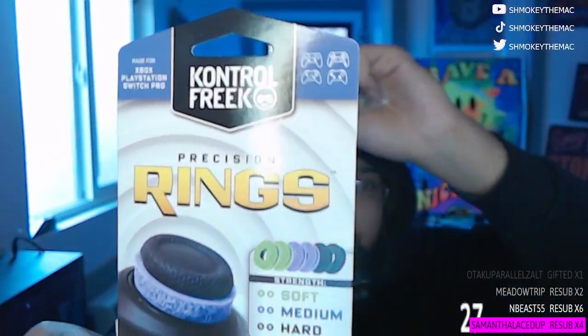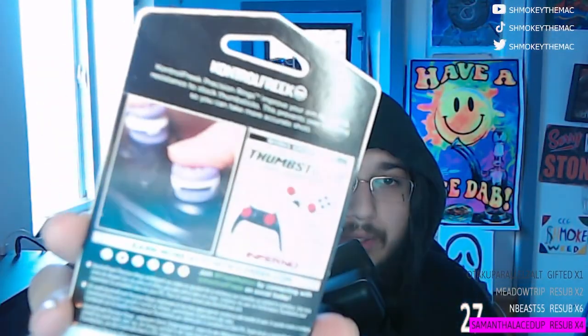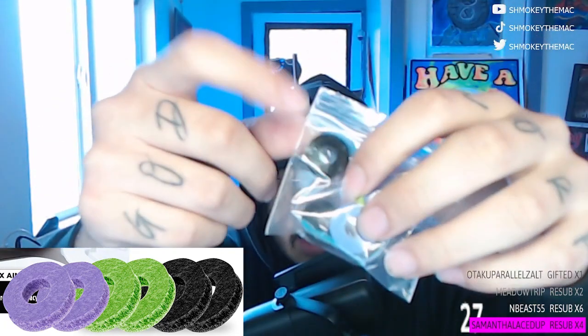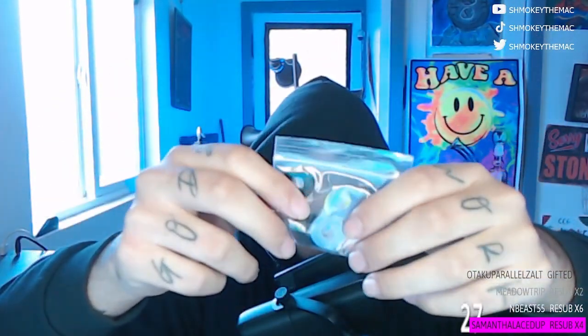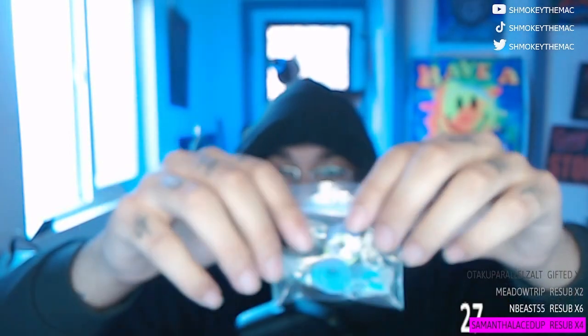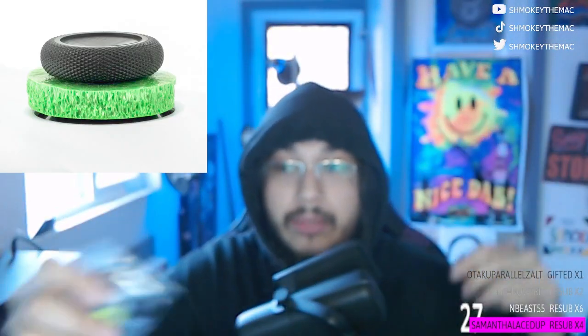I highly recommend you guys get the variety pack. See how it says soft, medium, and hard strength for the rings? Six aim assistant rings — improves accuracy and customizes precision. They go on your analog sticks. You get two of each: a black one which is the hardest ring at full resistance, the purple one is medium resistance, and then the green one — which is what I use — is the soft one. I think the green one is the most perfect one. Just buy the green pack. It was really stiff at first, and once I started to break it in, it just got better and better.